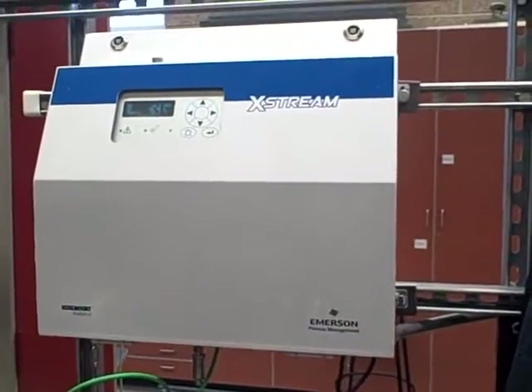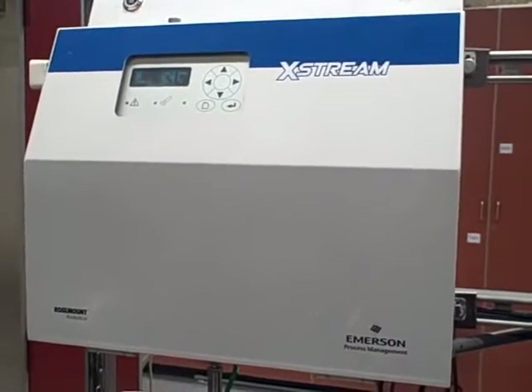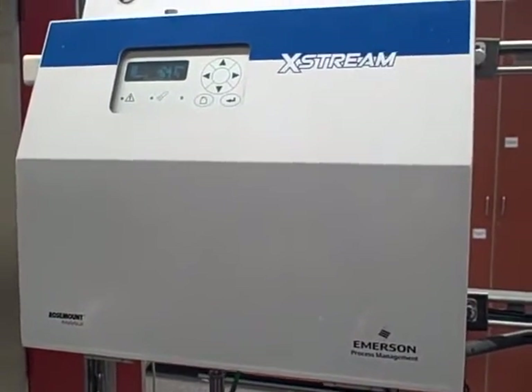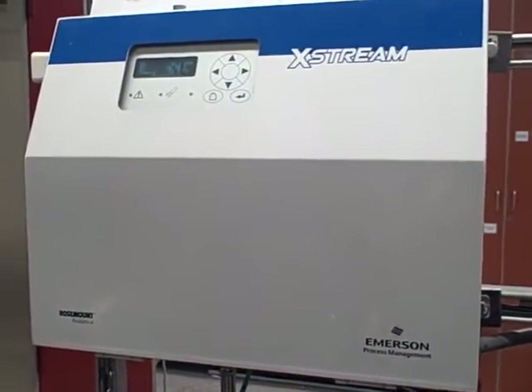Here we have a Rosemount Xtreme gas analyzer. It currently measures oxygen in percent, and it also measures carbon monoxide in parts per million. We're going to demonstrate a calibration of the oxygen sensor. We're not going to touch the carbon monoxide today.